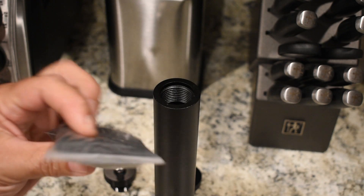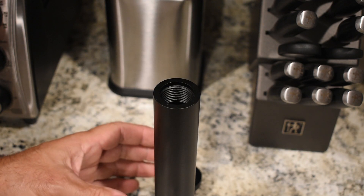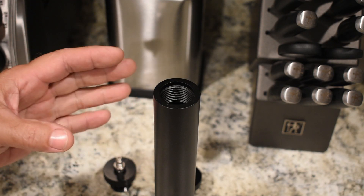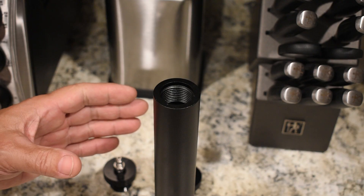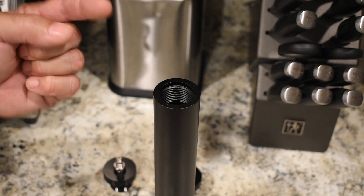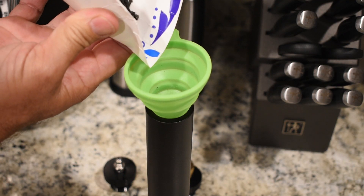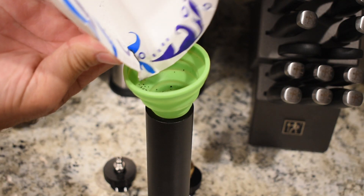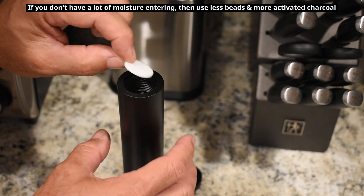With the felt filter in position and pushed down firmly, the next thing is to take some activated charcoal — small granules, appears to be crushed, possibly made from coconut shells — and dump it in on top of the felt filter. Because once moisture is removed from the compressor's air, you next want to remove any residual odors from the oil. The oil I'm using now is extremely mild with very little odor, but the activated charcoal will grab any residual odor before it goes into your tank. Then take another felt filter and place it on top, pushing it down.